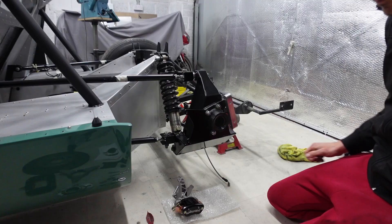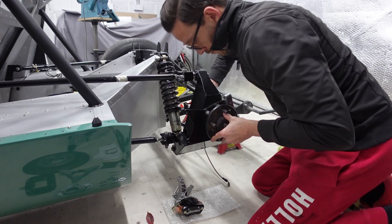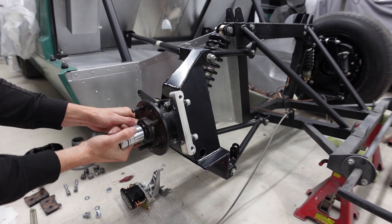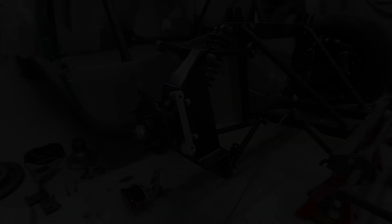Putting the hub assembly back together is really straightforward — the inner cup and the outer hub just marry up nicely. Getting the hub nut done up loosely before getting the impact gun on it to tighten it to where it was previously. That basically takes care of all of the major reassembly.